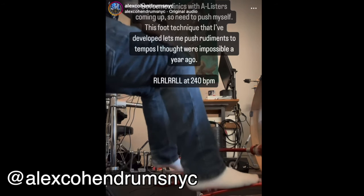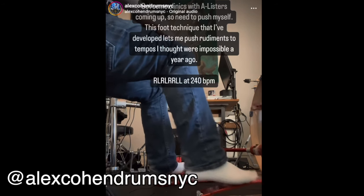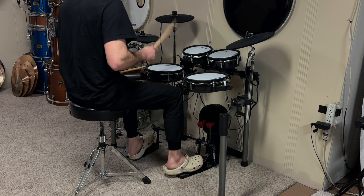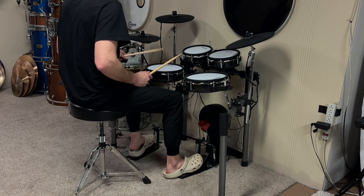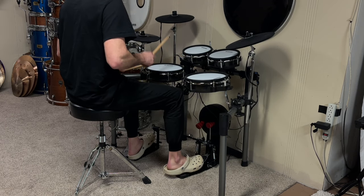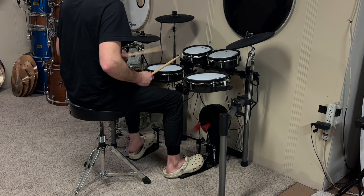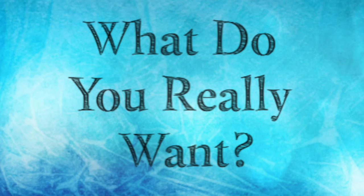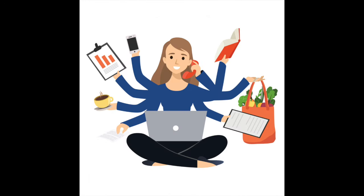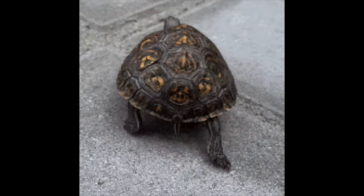If we were to play a paradiddle between your hand and foot, it would sound like that. But what we really want to do here is double up on those strokes and bring in both hands and both feet at the same time. First I'm going to play it really slow, which sounds like this.